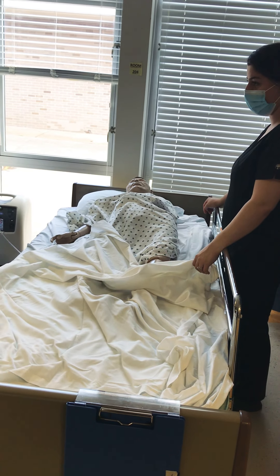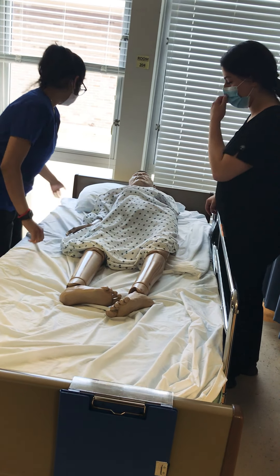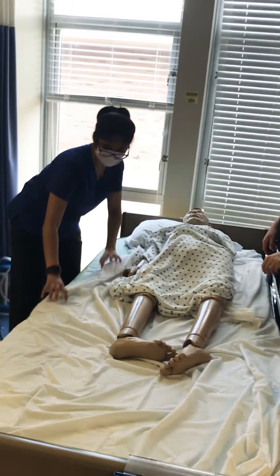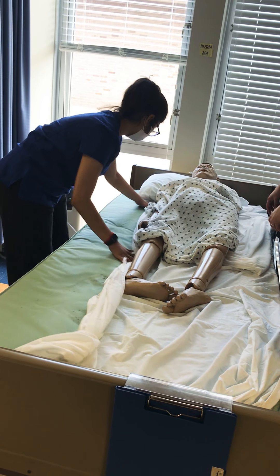I'm going to remove the blankets and put them in the dirty linen basket. Remove the flat sheet and put it in the dirty linen basket. Then I'm just going to start taking the fitted sheet off, making sure the patient never touches the bare bed. Put a hold on their knees.